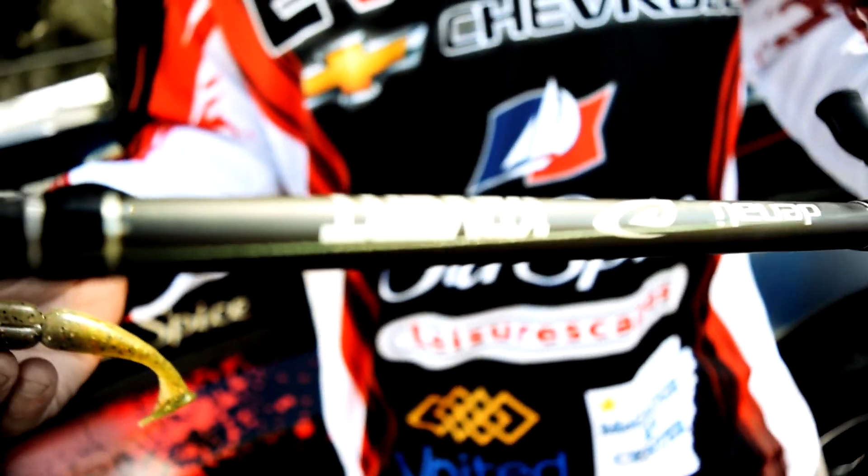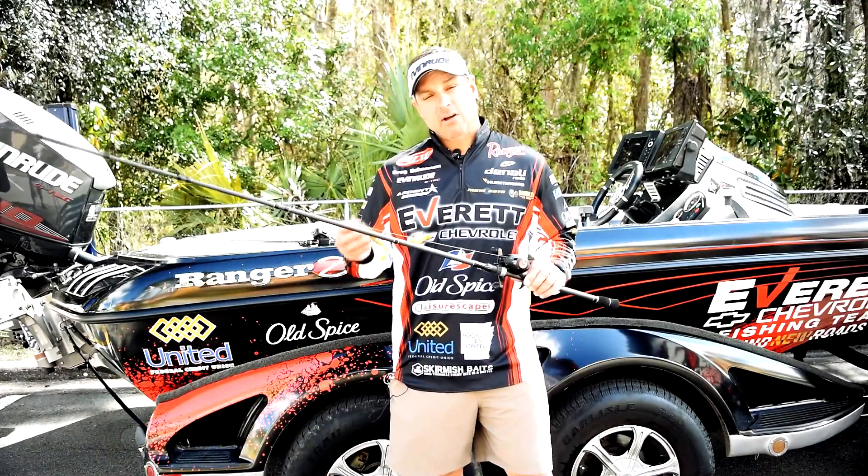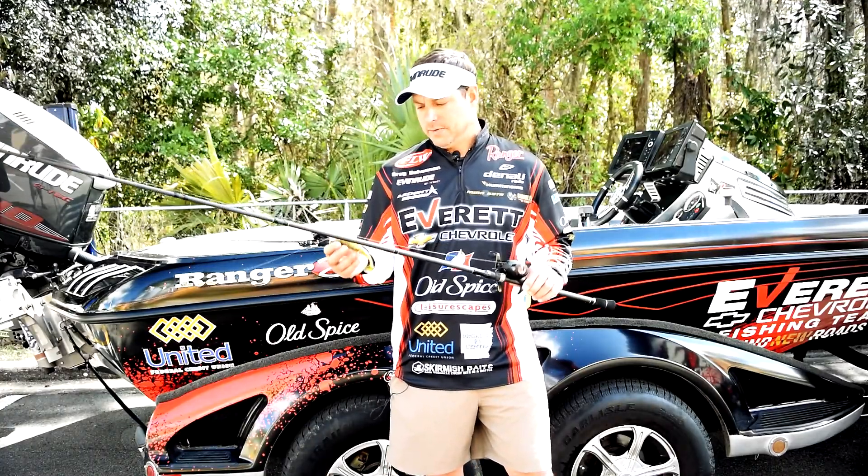I boat flipped a lot of fish last year at Okeechobee. It's got the power — if that fish is coming to the boat, I don't like to mess with the net. I've got plenty enough power to boat flip that fish and get him in the boat. I lost very few fish last year on this.